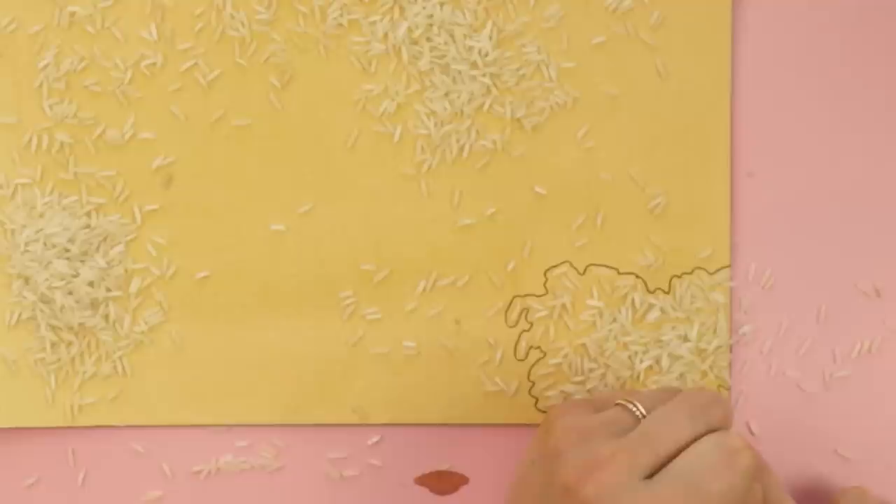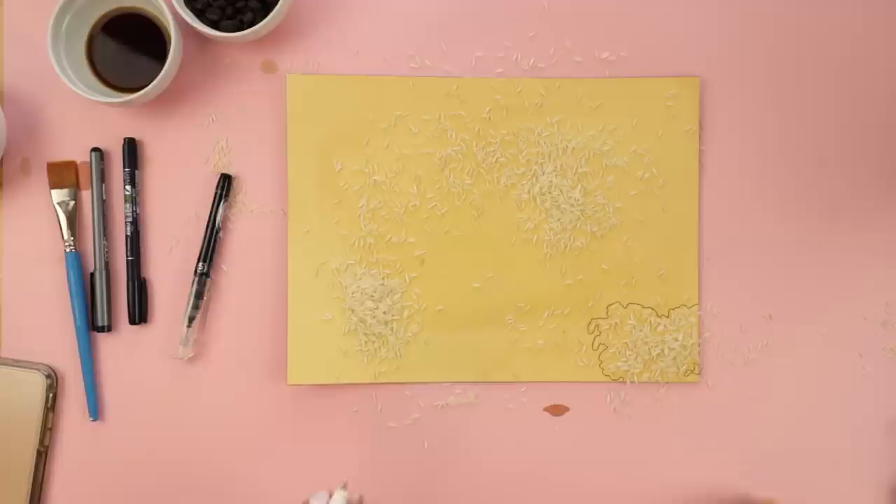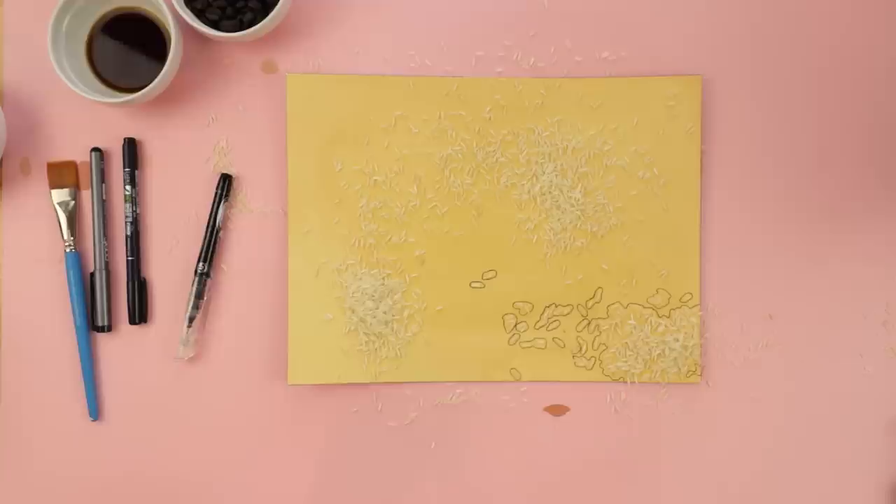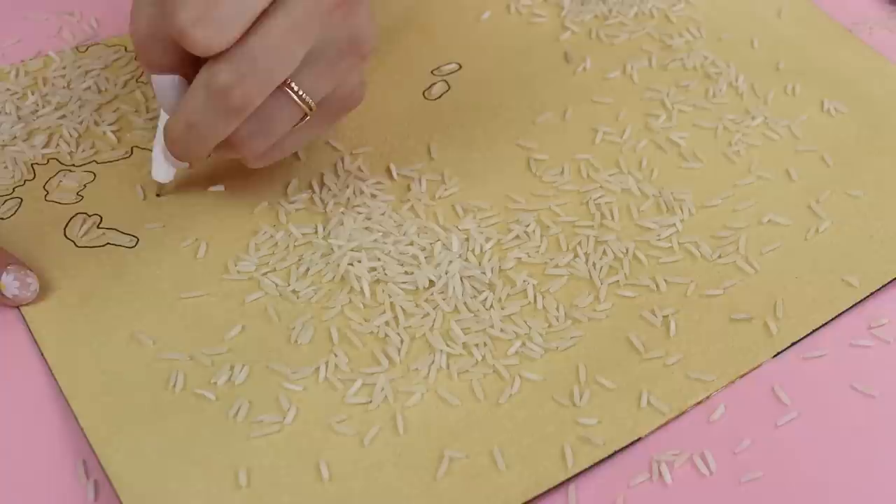I think I spot a little lake right here. Kind of hard to see, but there — a little lake. There's gonna be tons of islands. Oh, this cute little straggler all the way out here. I keep bumping the rice. This is very island-y.